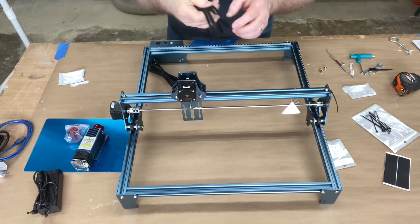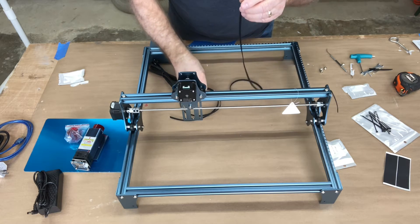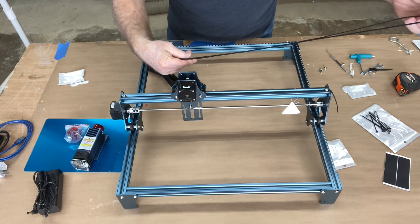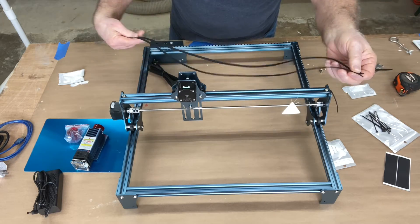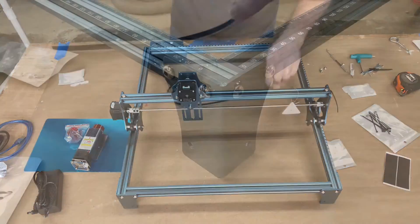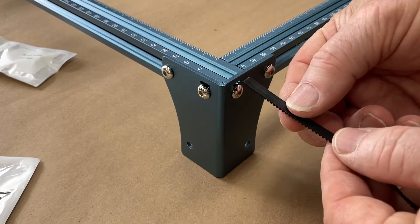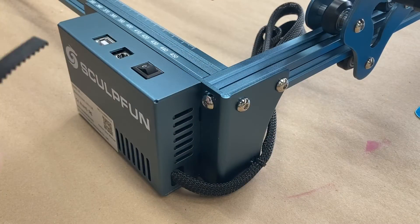The hard part's done — the frame is assembled. Next we're going to put the belts on. There are two belts and they're pre-cut, so there's no measuring or cutting needed. All you need to do is feed them through on each side of the gantry. There's a little slot at the top of the screw and the belt just literally slips through the hole.